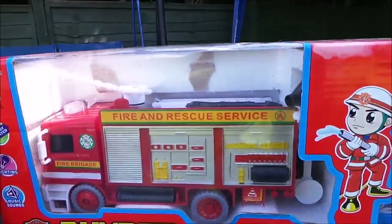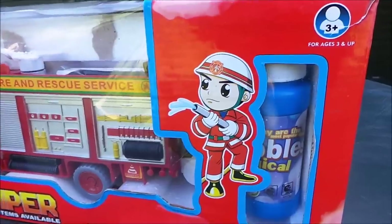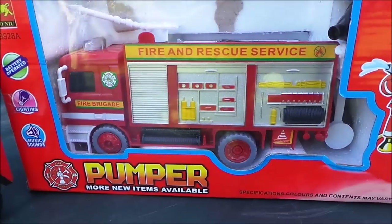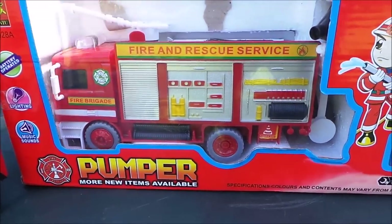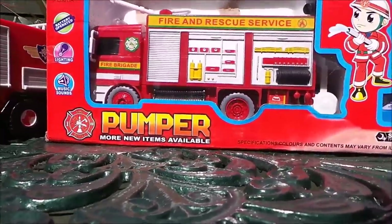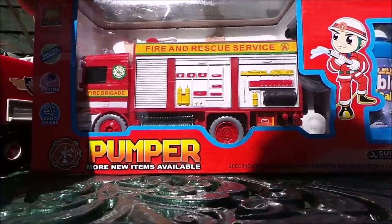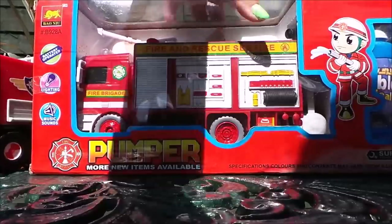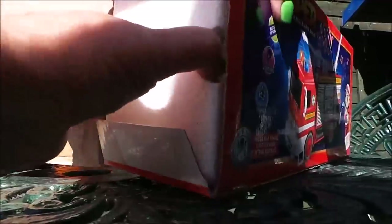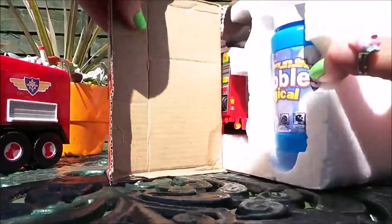It looks as if we've got some bubbles in there that we can add to this fire engine and see how it works. So let's unwrap it and take a look. We'll just take this fantastic fire engine out of the packaging — it does say that it's battery operated, it's got lights, sounds and music. We'll take a look shall we.